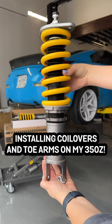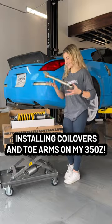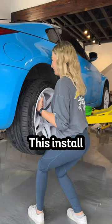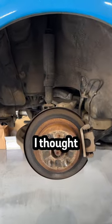Come install these ISR Performance coilovers and toe arms with me on my Nissan 350Z. I picked up both of these parts from none other than Nindruka Racing. This install was honestly way easier than I thought it was going to be.